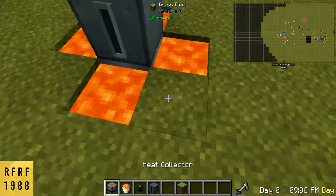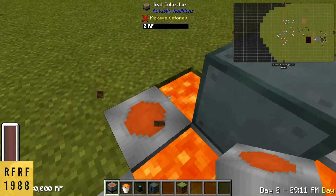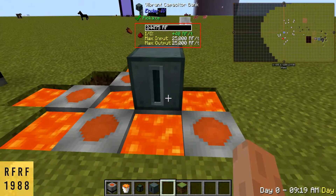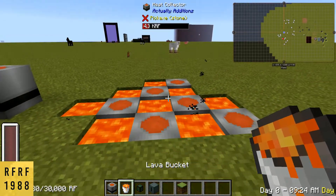If you want to expand this, you can always fill up the corners and surround those with lava too. That's the best way to do that. You can run cables and whatever else you want into the capacitor itself, and that's about it.